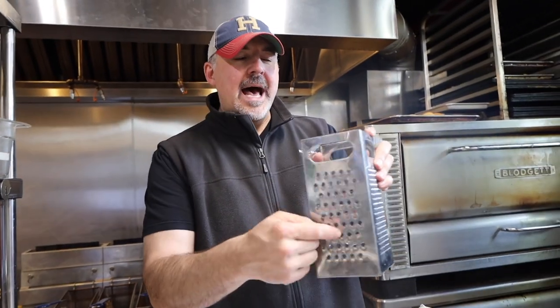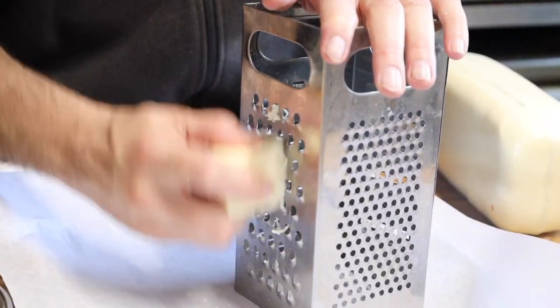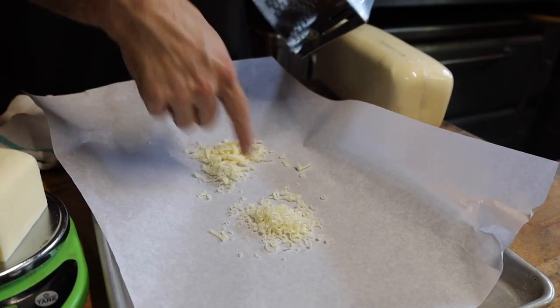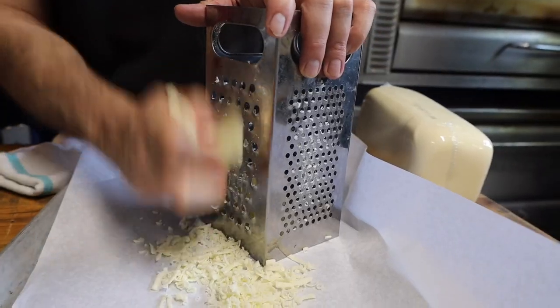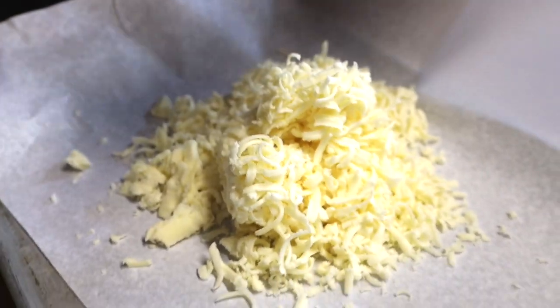Let's see which set of holes is going to be best for this experiment. Let's start with the big one first — that's not bad. Let's test the smaller side out. Alright, that's too small, let's go with the big holes. Look what's happening — it's getting so soft it's hard to grate. You're finished grating. This is what a pound looks like when you're done grating it. It's a lot bigger and a lot fluffier.